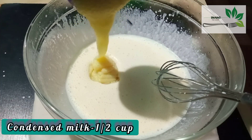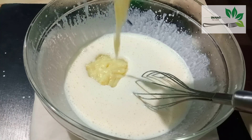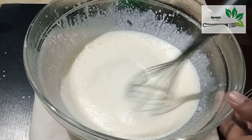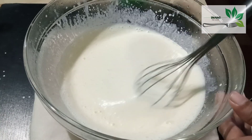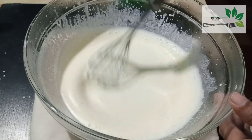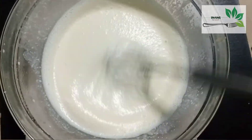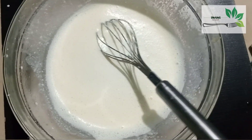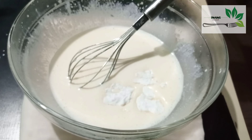We will put the condensed milk in a cup. We will use the fresh cream and it will be loose. We will blend it a bit and put it in a whisk. We will use the whipping cream. It will not have too much sweetness.